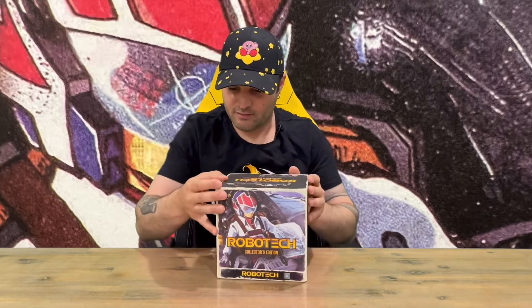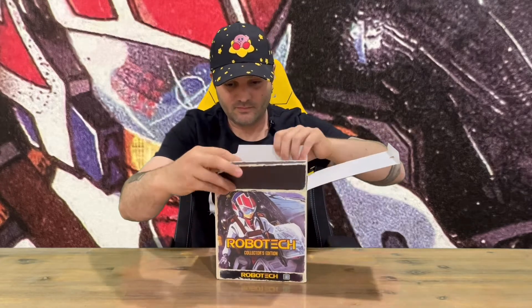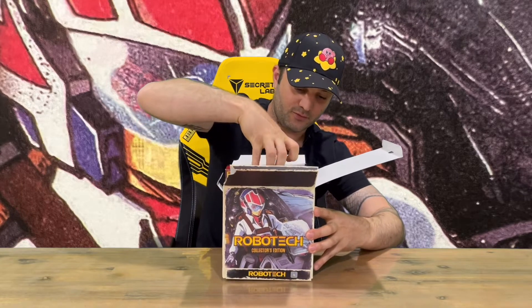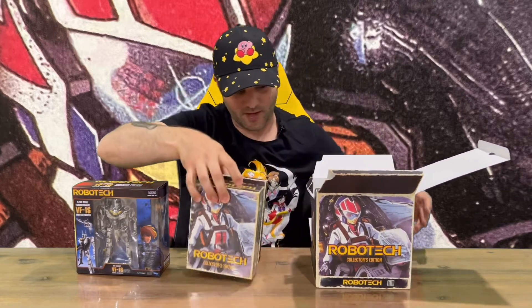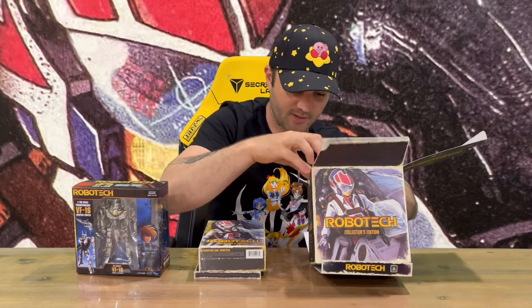Here's the box — nicely detailed. We have a small section there we can pull down, and you've got some nice artwork on the back once you pull that flap down. It kind of feels old and retro, with a matte finish rather than shiny and glossy.